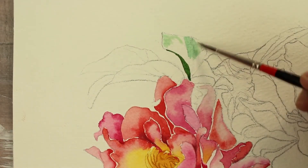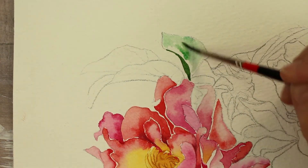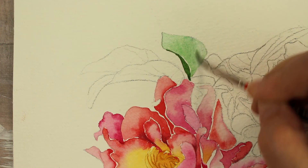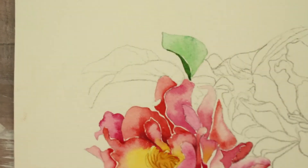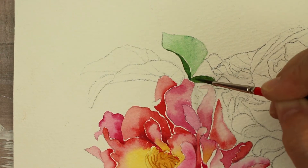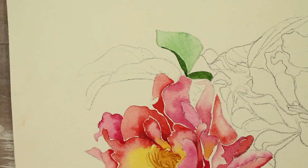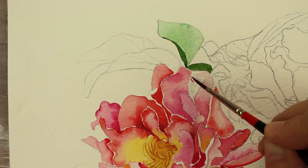Now we're going to start on the leaves. I'm putting sap green with a little bit of turquoise — teal blue/green mixed — and just putting that on and letting it dry. This is full-on sap green with not much water that I'm placing now — that's going to be the darker, shadowy part of the leaves. Actually I think it's teal blue I'm putting in there with the sap green to make it a blue-green.